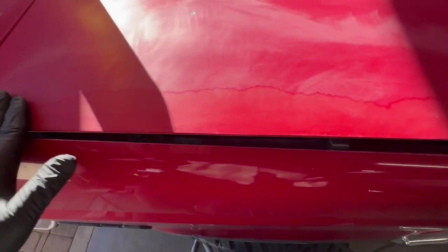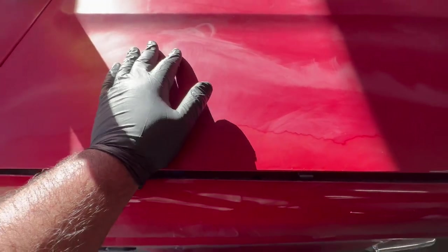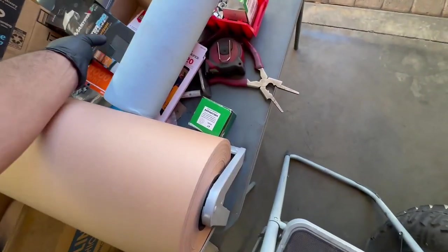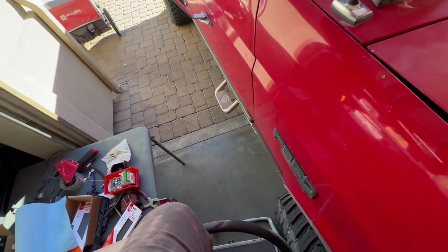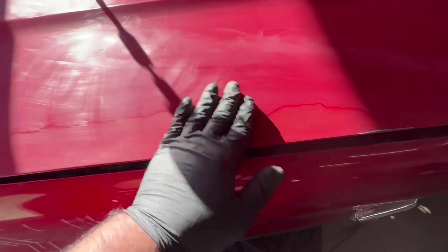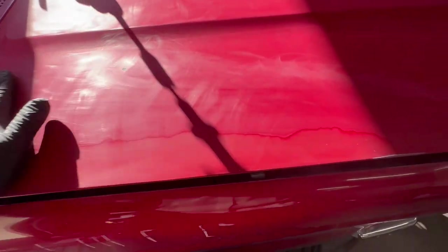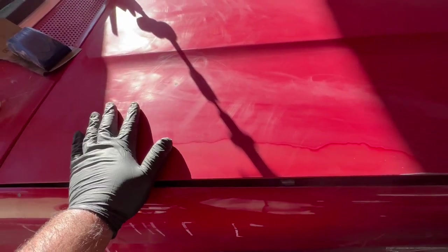Regardless, we got the result I wanted — all of that peeling paint is off and you can't really feel the transition anymore from this paint to that paint. My main focus is going to be both sides where the paint is peeling. Now we're going to jump to the 400 grit. I'll give it a few passes over this whole thing with the 400, then go to the 1000 and start wet sanding to really leave it nice and even. After the 400 and wet sanding with 1000 it's looking pretty good — you can't feel that line anymore, although it's obviously still there.